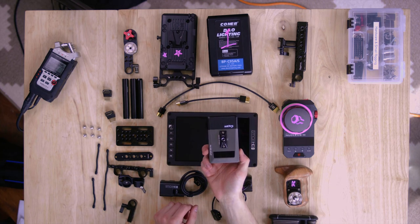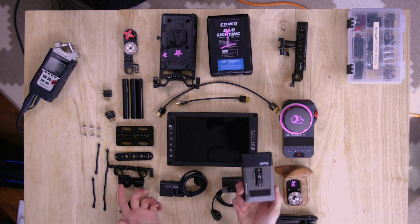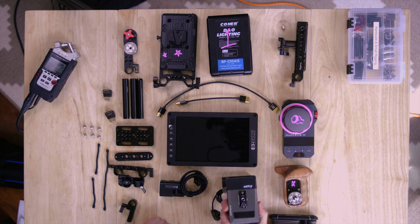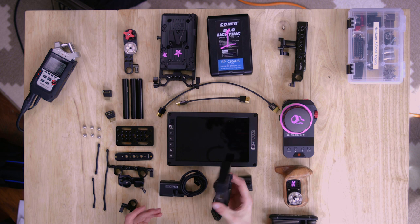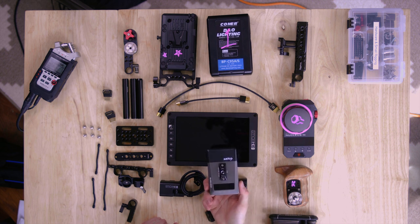I'm rigging up a Vaxis Atom 500, which I do not recommend for focus pulling rigs — it's very slow and the longer you use it the more pronounced the delay becomes. On set we figured it was about two seconds of delay, which is entirely unusable. Anything over 0.1 seconds is in my opinion entirely unusable, so do not use this for focus pulling. Get a better system.